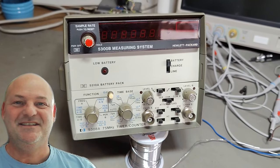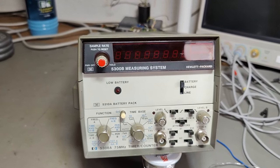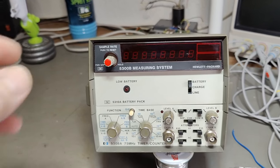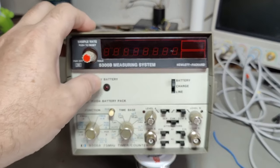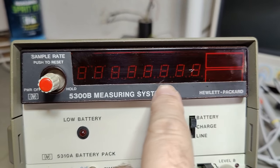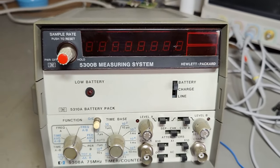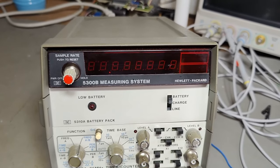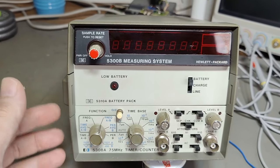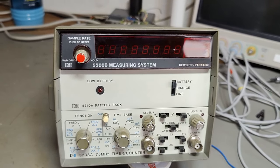Welcome to a new test and teardown video. This time we're going to look at another one of those snap-together concepts HP made. This one is called the 5300B measuring system, named from the display unit. It's an eight-digit readout unit that works like a frequency counter. You can combine all of these and change each module to create whatever kind of product you want.